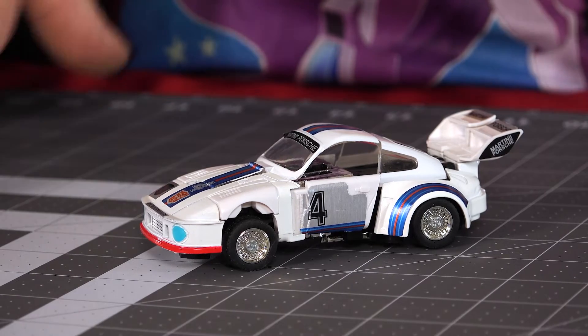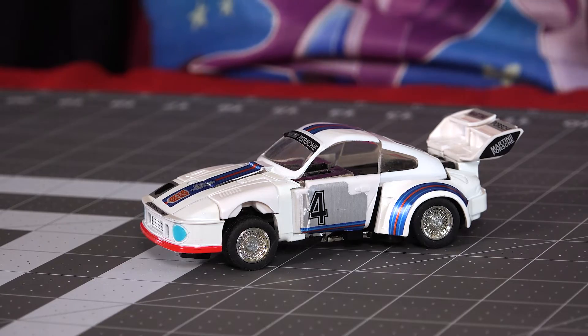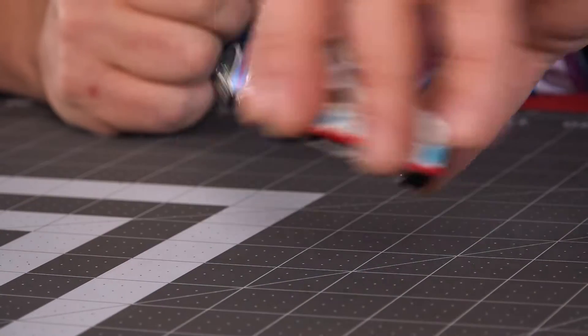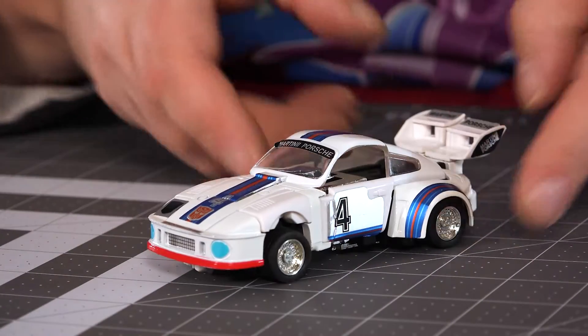He's got a bunch of stickers on him now. What kind of sucks about getting this particular one is that while it had a lot of the factory stickers, it didn't appear to have all the stickers — like the little Martini logos that go on the doors. I couldn't find them. There's also a piece that, when he's in robot mode, you'll see is missing. I could contact the seller to see if they'll send me a sticker sheet, or I could go to one of the label-recreating places and get a set of Jazz labels.